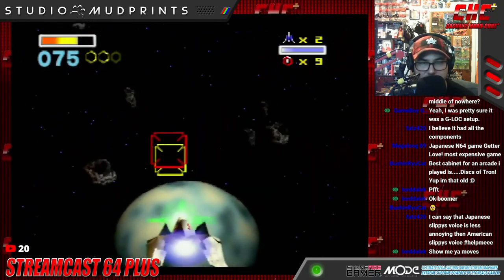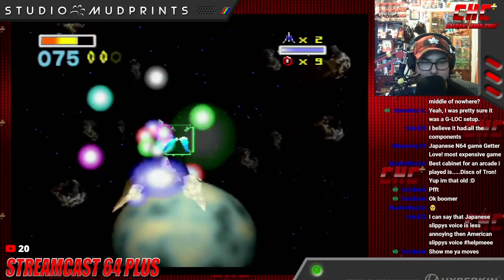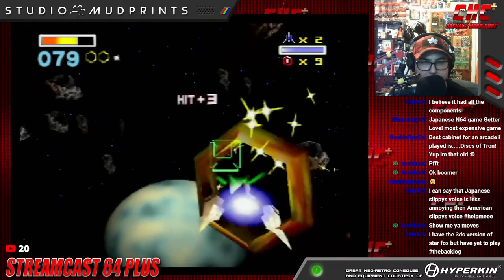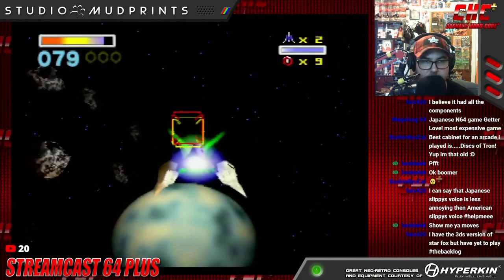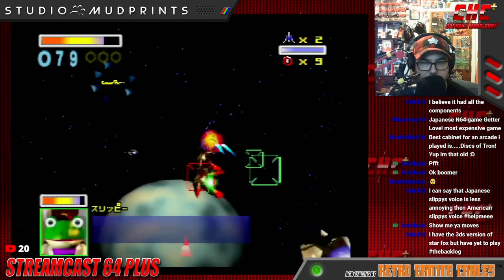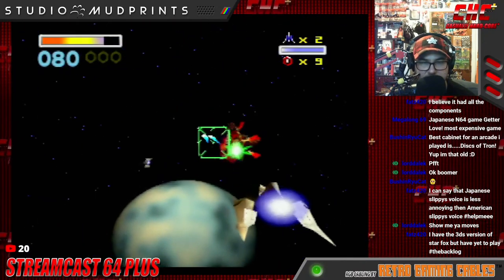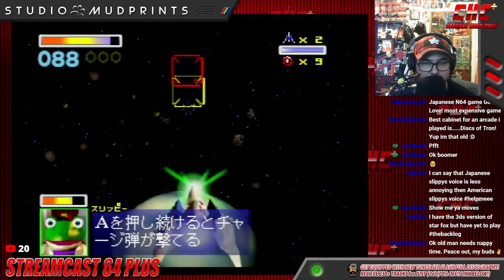Worth noting that he actually calls it 'rolling' rather than a 'barrel roll,' which makes sense. A viewer mentions having a 3DS version of Star Fox but hasn't played it yet — hashtag the backlog. We have Star Fox Command, which is kinda not great.